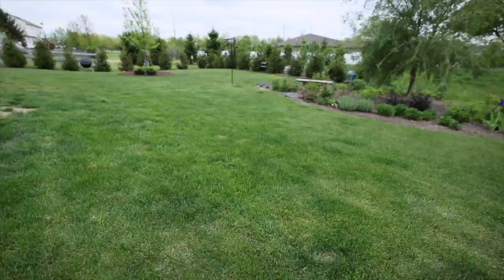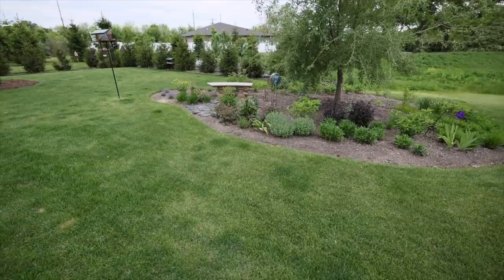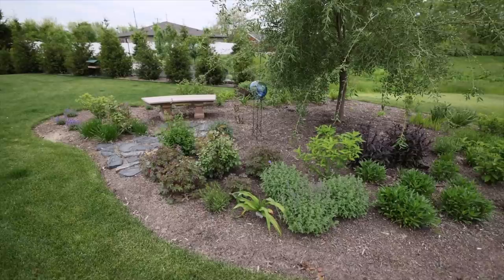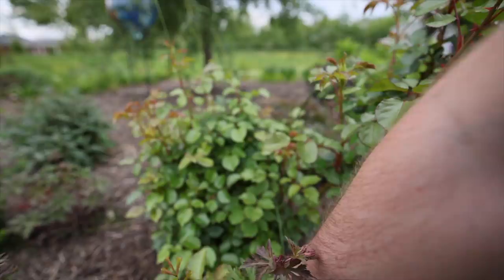This side of the bed basically mirrors the other side I showed you. I want to turn my attention to this new bed I created last year — I call it the avocado bed because it's kind of shaped like an avocado from above. It's mostly filled with perennials, hydrangeas, and roses.